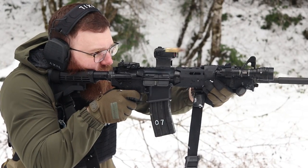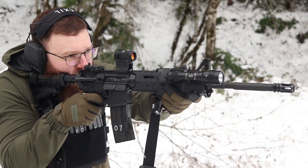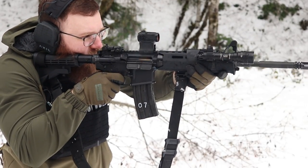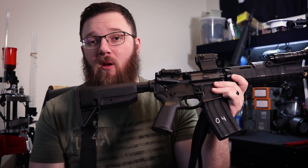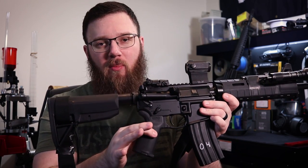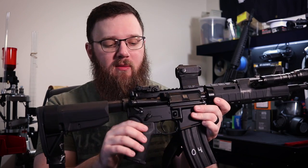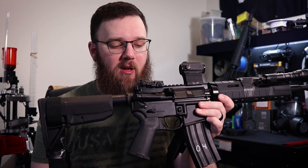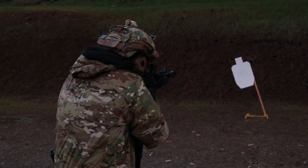We wanted to run the round count up, see how the parts are holding up, see the durability, and whether PSA ARs are something you can realistically trust your life to. After running it with a plate carrier I was running into hang-up issues with the stock, so I decided to do mostly ergonomic upgrades. We put a BCM Gunfighter stock, a Magpul MOE Plus pistol grip, a Radian Talon ambidextrous safety, and a trigger guard for wearing gloves during winter.